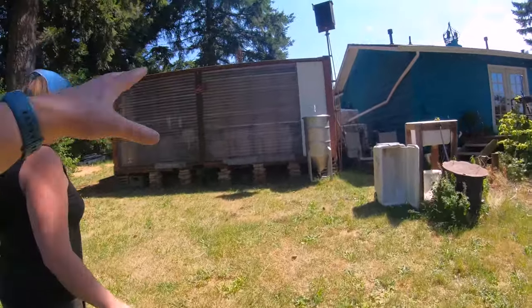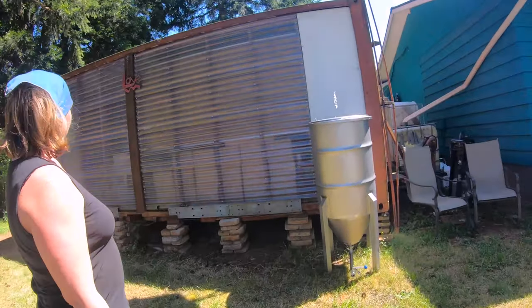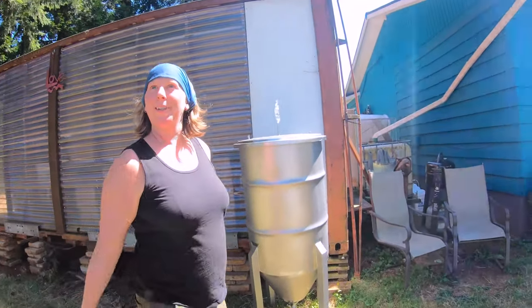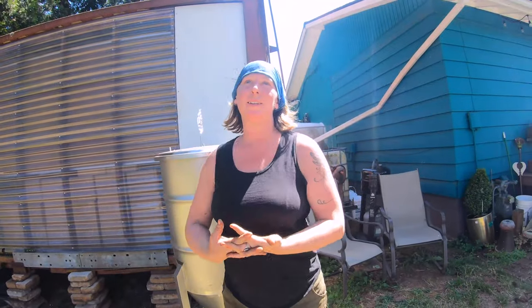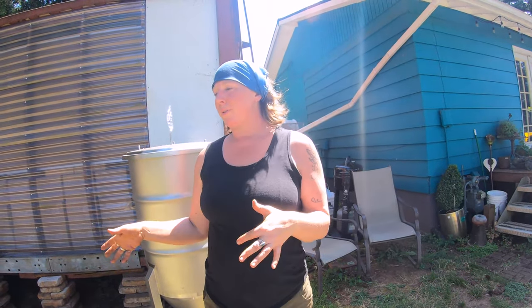So this container — is this office space or storage? It's my brother's storage. He's making mead out of the honey from our backyard. He helps a food co-op nearby and gets all the produce that would go to pigs. He picks out the good stuff and adds that to his mead. Very nice.